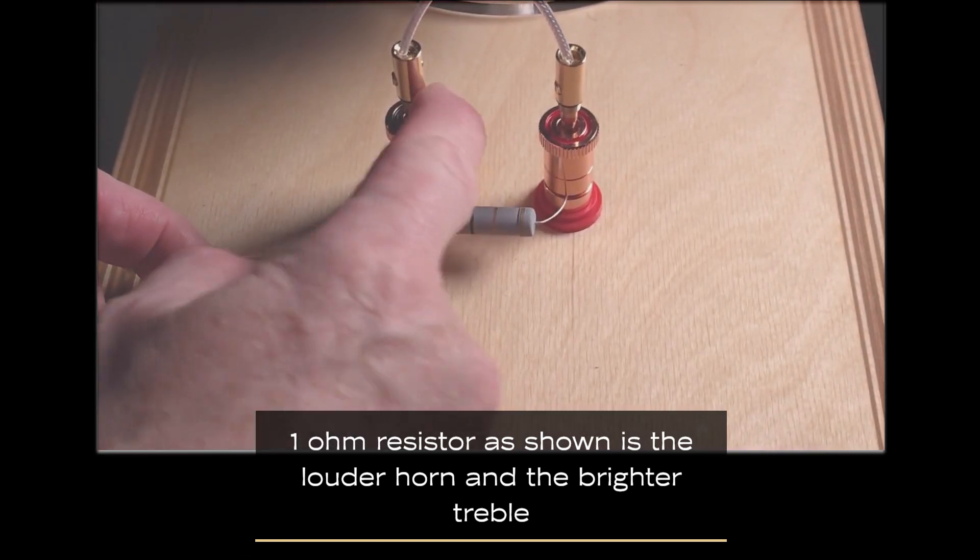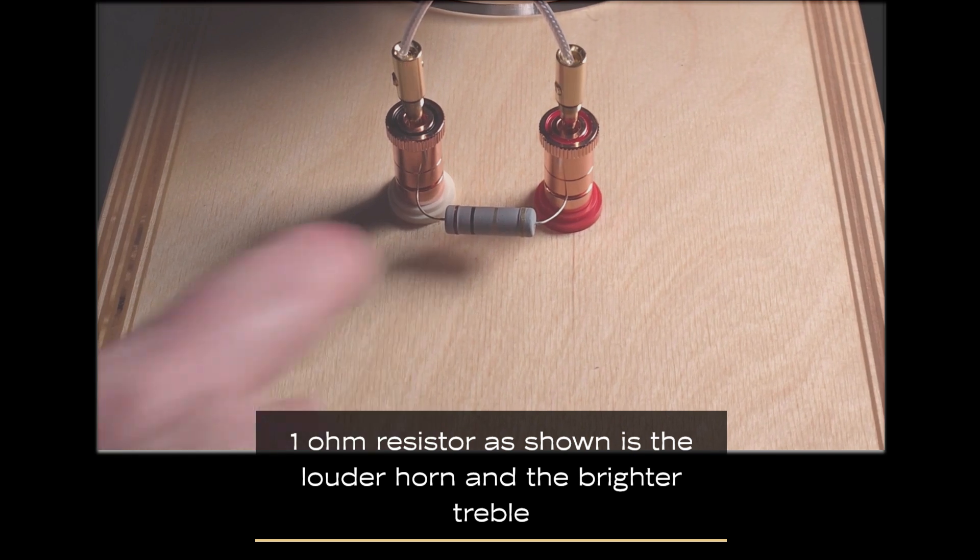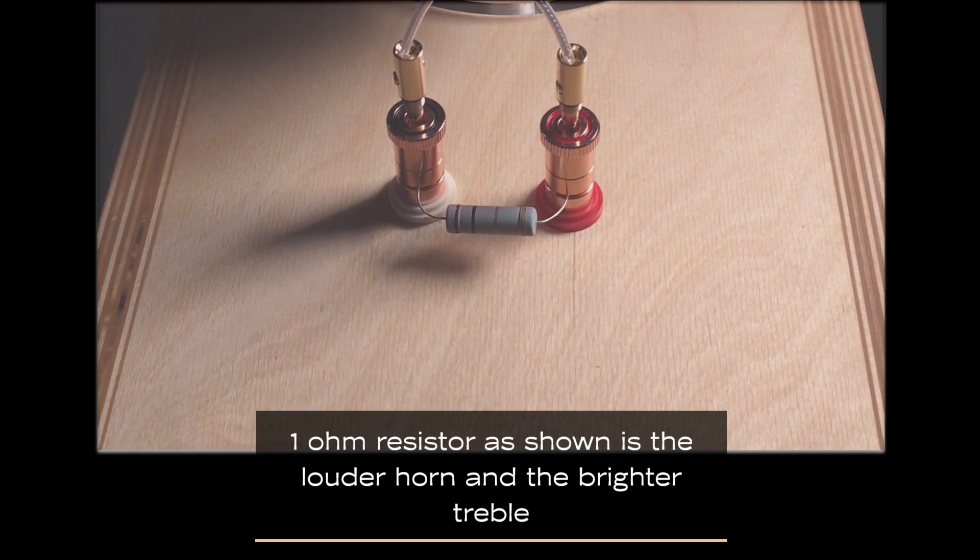As you can see, from positive to ground here. This is a one ohm resistor. It provides a slight lift to the upper high frequencies — almost flat, maybe like a plus 3 dB. We'll go on from there to the other resistor values.